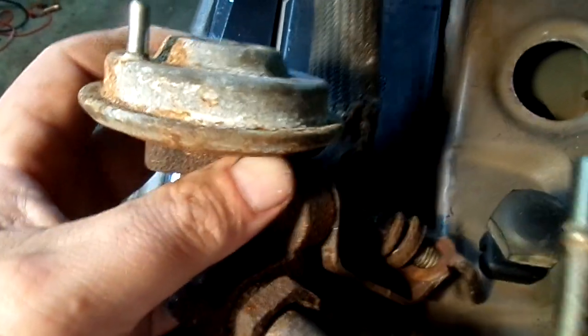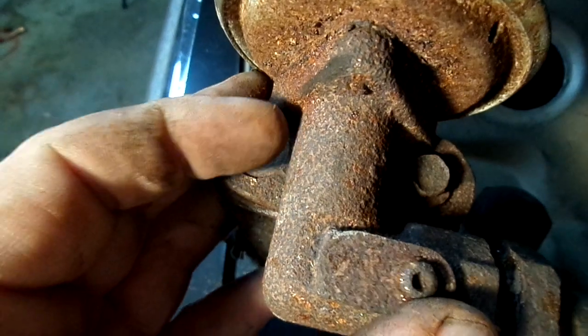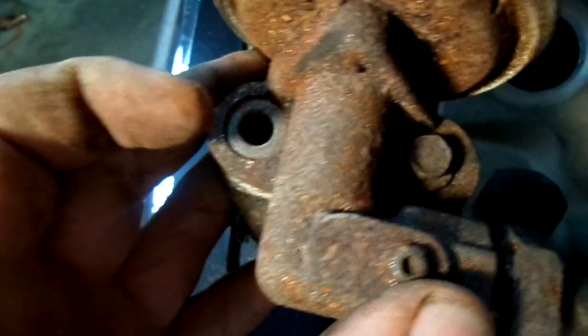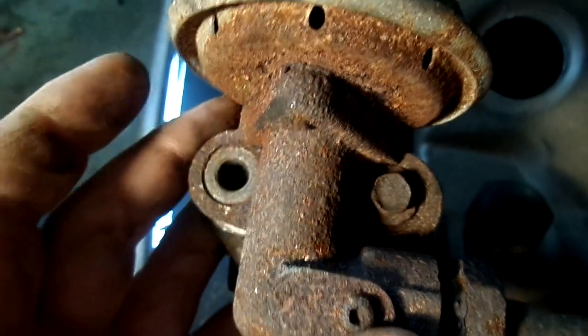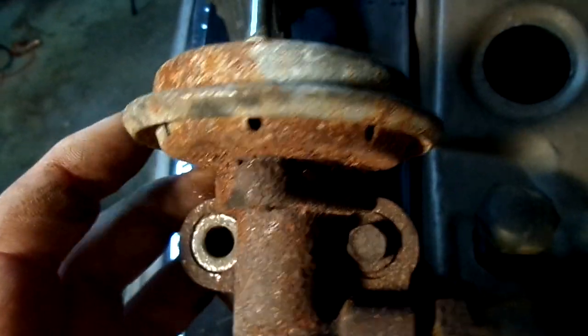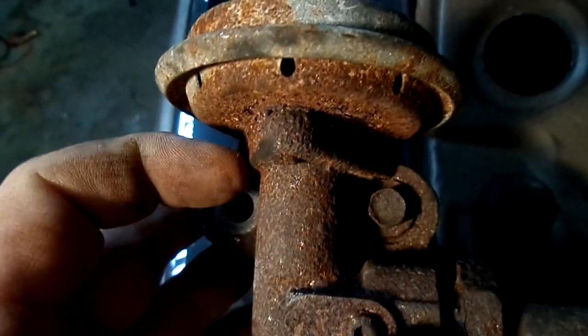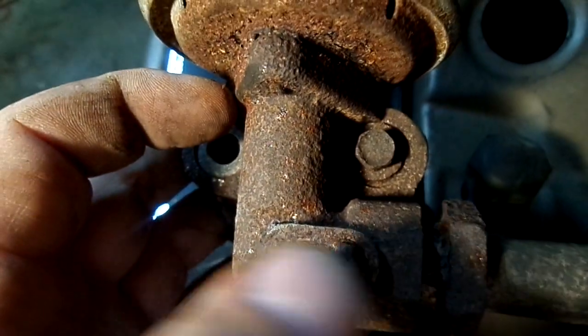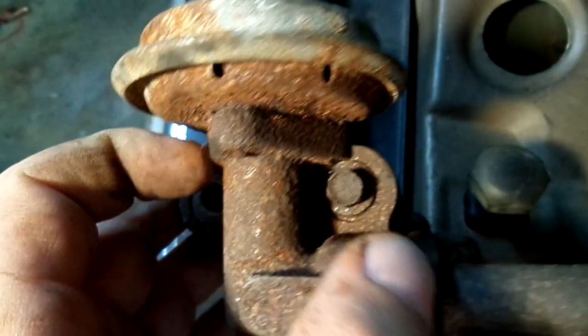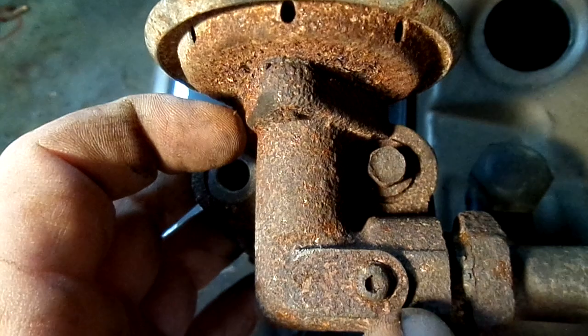Now the EGR is actually mounted with two bolts — they're supposed to be 10 millimeters. This is an oddball on this one on the opposite side; not sure what's going on with that, but it should be a 10 millimeter. So you take those two out, take this bolt out, and you just pull it down and she will break free.